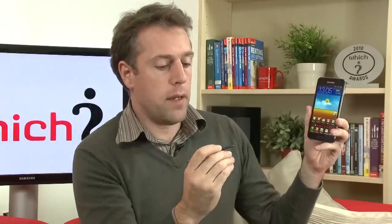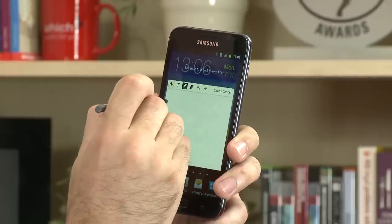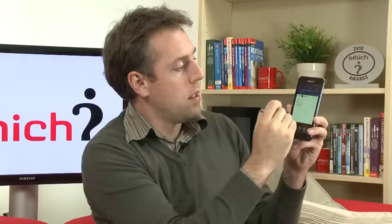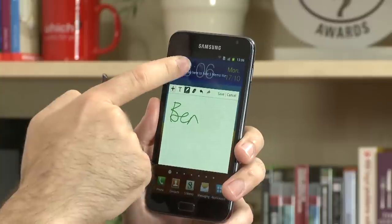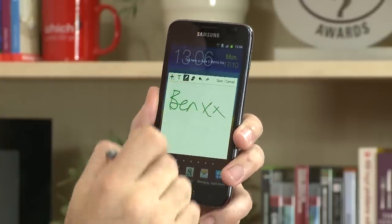Another nice feature: if you hold down the button and double tap on the screen, you get your notes, so you can add what you want to write to the note. And if you're copying something from a PDF or from a web page, by just pressing here you can go back to that page and then continue to copy whatever you're writing.